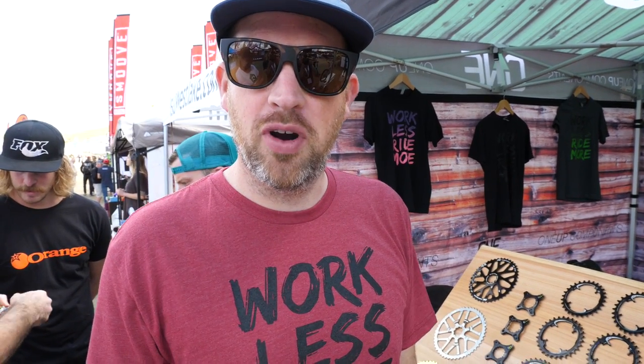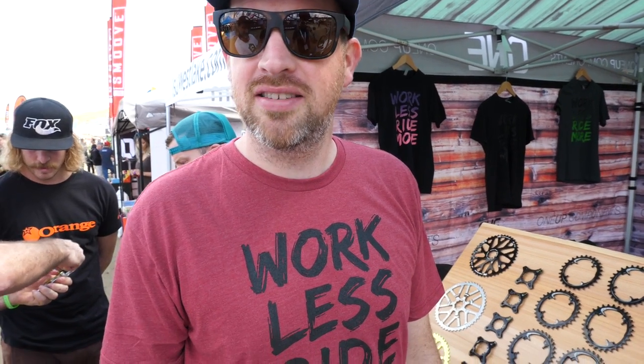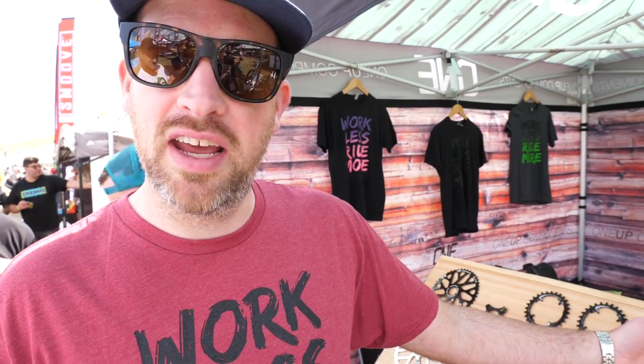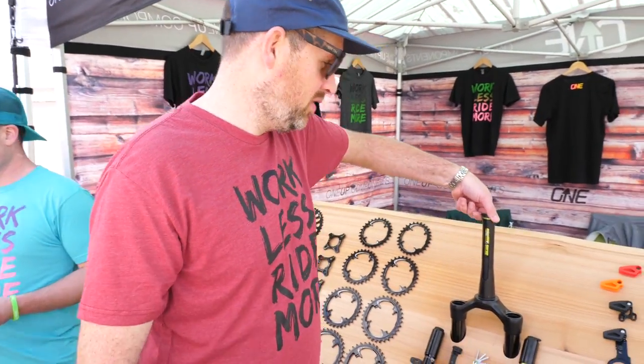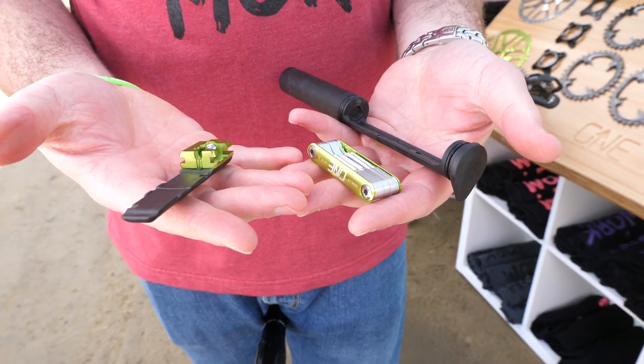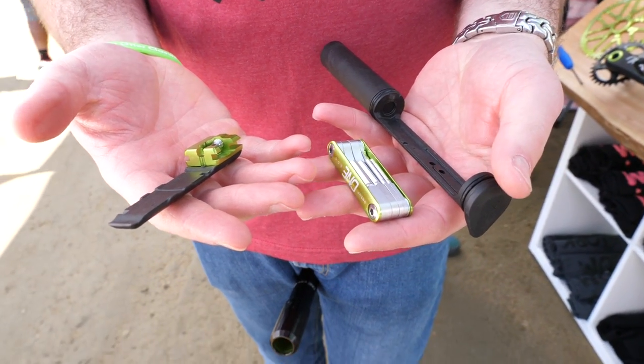We like going for shorter rides and we don't like wearing backpacks, so we came up with this system here which is called EDC. It stands for Everyday Carry and it allows you to store your ride tools right inside your steerer tube. You have a tire lever, chain breaker, and a multi-tool, and you have this system here which allows you to store any spare parts you need inside.